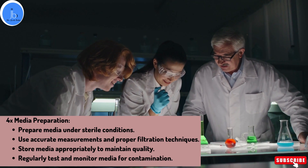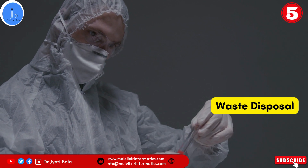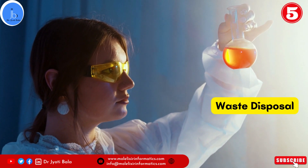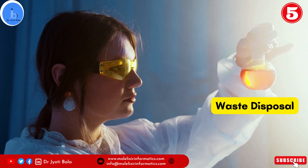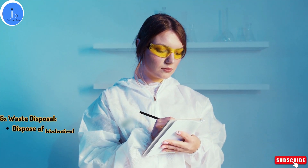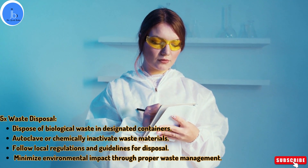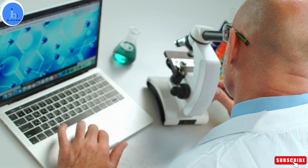And lastly, waste disposal. Proper waste disposal is vital for both safety and environmental reasons. Dispose of biological waste in designated containers to prevent any potential hazards. I myself have worked in the virology area, where I have handled HIV, influenza and measles virus. During those experiments, we followed biosafety rules and regulations while handling those diseases. Additionally, autoclaving or chemically inactivating waste material before disposal ensures they are no longer infectious. Always follow biosafety regulations and guidelines for waste disposal. By practicing proper waste management, we can minimize the environmental impact of our lab activities.